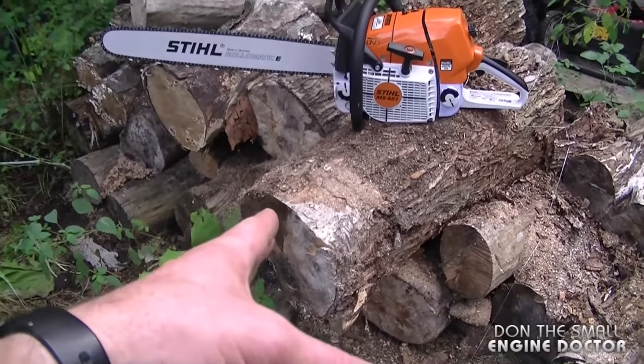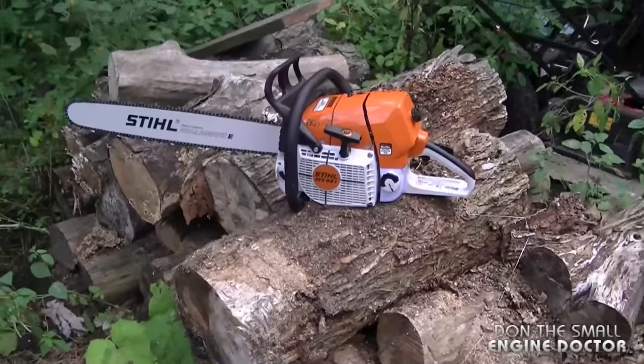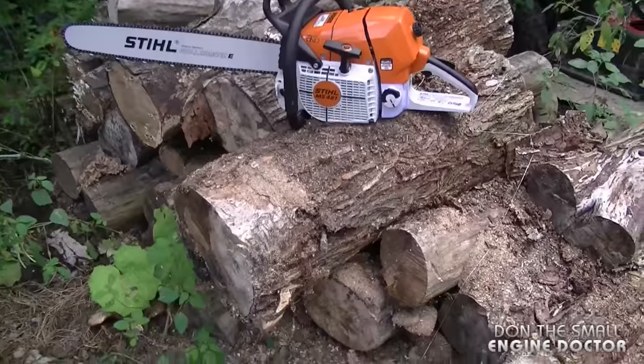I wish I had logs twice this big today to test this saw out because these logs won't do it justice. However, it's all I have today so I'm going to start it up and try it out.